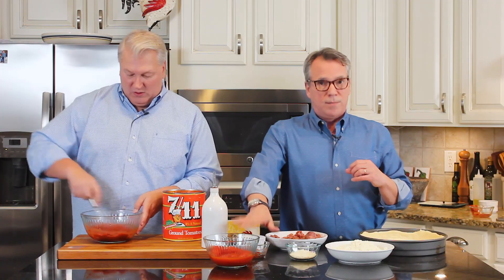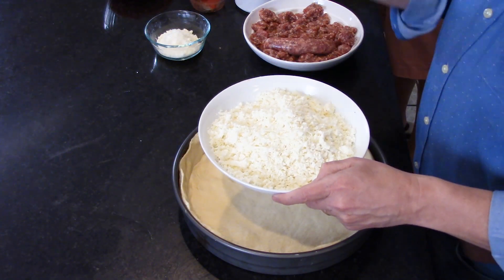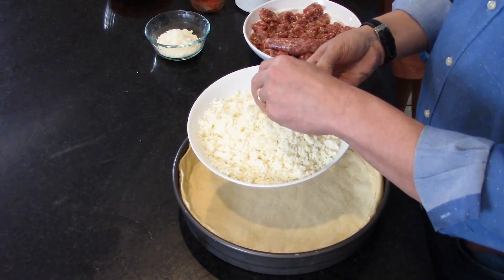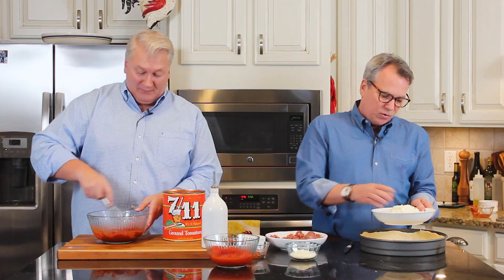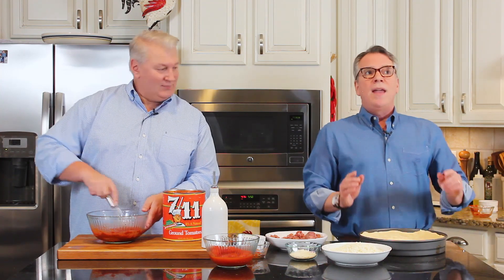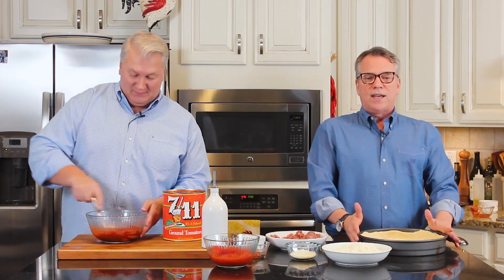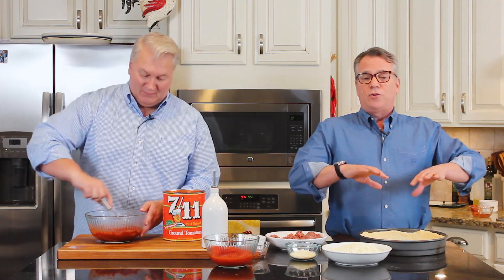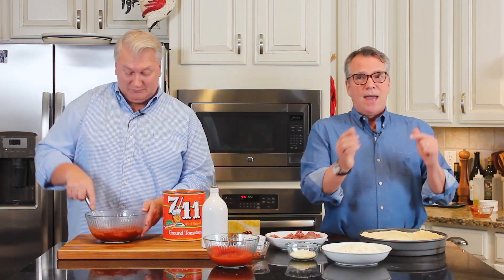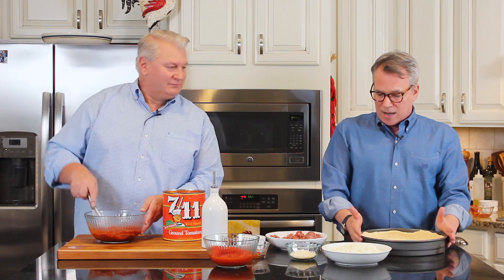We've also got some whole tomatoes that we're going to blend in. Now for the cheese: I love using really fresh mozzarella. You can use the pre-shredded bag — that's fine — but if you can get fresh mozzarella and use a box grater to shred it, it's almost crumbly. This is four cups of cheese. This is going into a 12-inch deep dish pizza pan. You can also do this recipe in two nine-inch pizza pans with straight edges, or in a cast iron skillet.